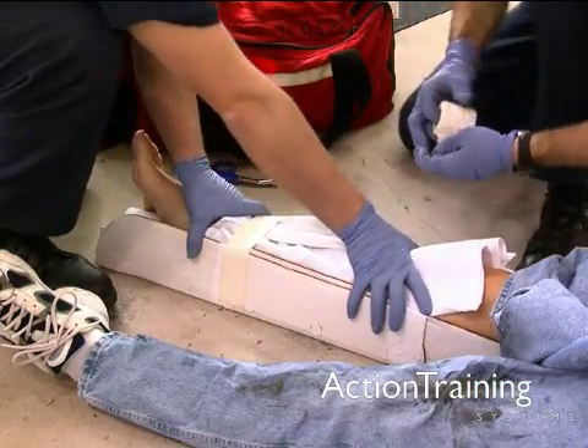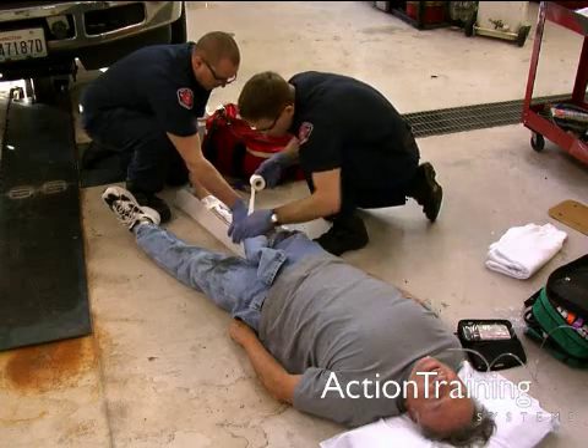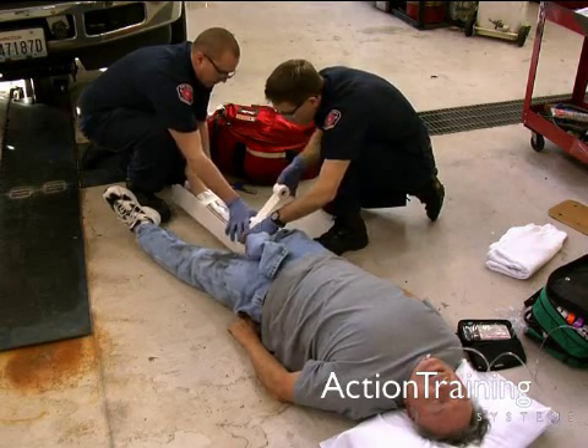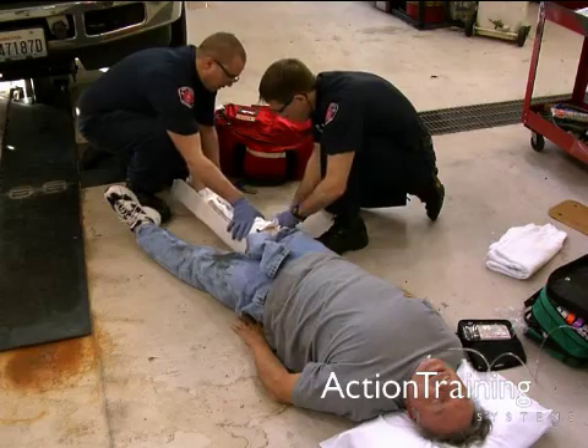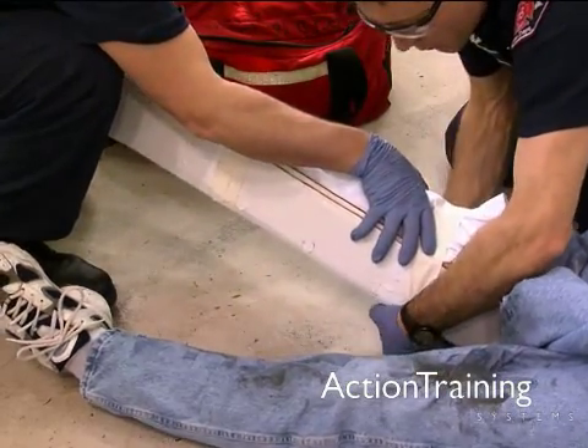Continue to hold manual stabilization. Secure the splint to the extremity by immobilizing the joints above and below the injury and elsewhere, as indicated by the manufacturer's directions or per local protocols.